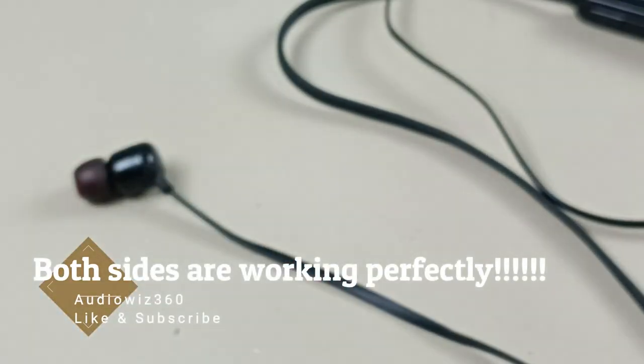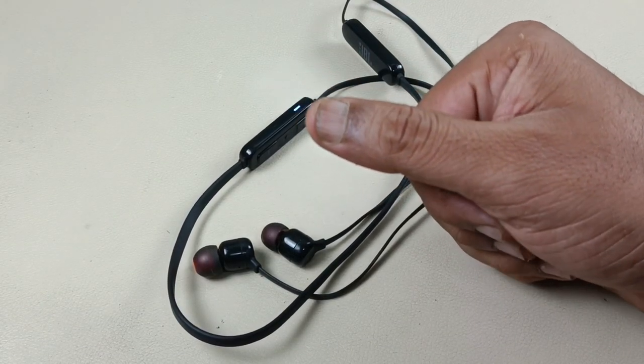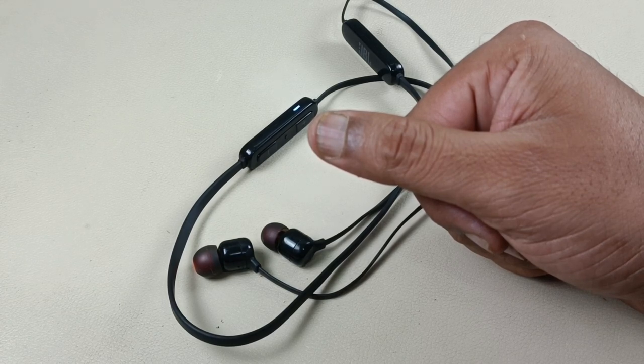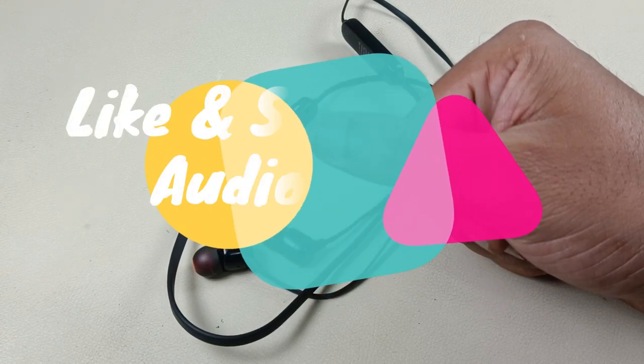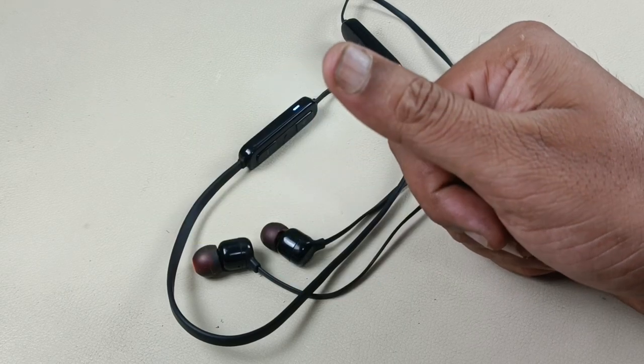All right, done. Thanks for watching the video. If you like the video, please do like, share, and subscribe to Audiovis 360, and write a comment in the comment section. Thanks for watching. Bye.